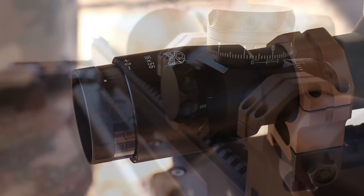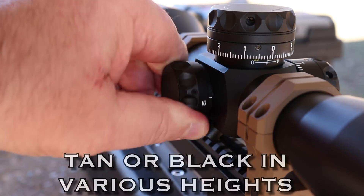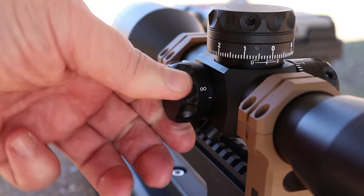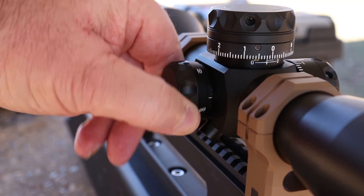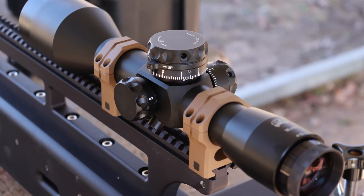Now that we're looking at the eyepiece, make sure and look at the rings — those are Valdada 35mm rings. Right here on the side focus, it goes from 10 yards to infinity in a quarter of a turn. Isn't that amazing? You'll see it down range in a minute to see just how easily it zips in and out of focus.